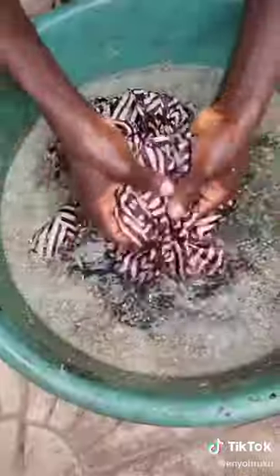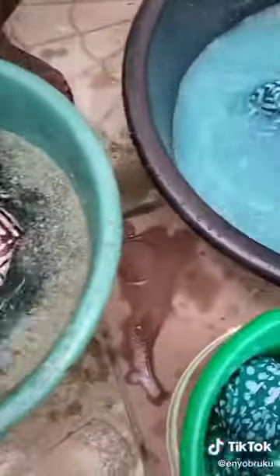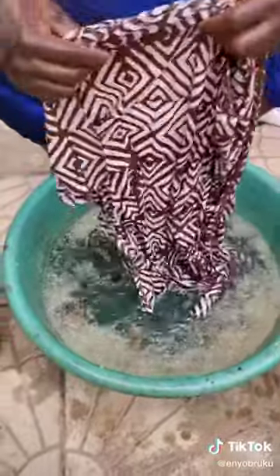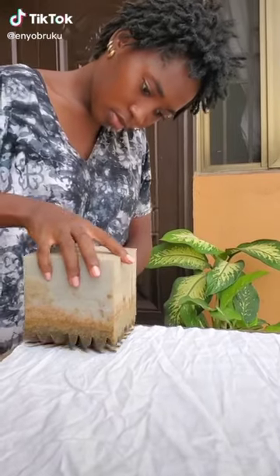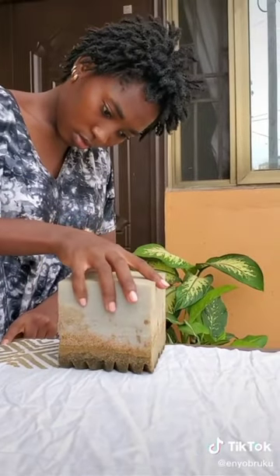After drying it, then you cook it — it has to cook. Then after that, you wash it out and spread it. This is the girl I learned this from on TikTok — she explained a lot about it.